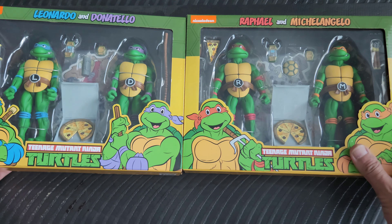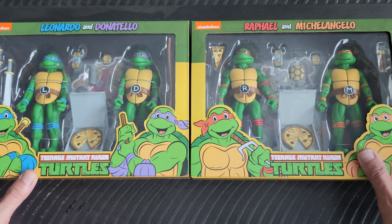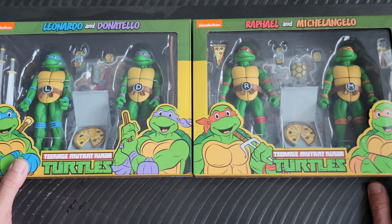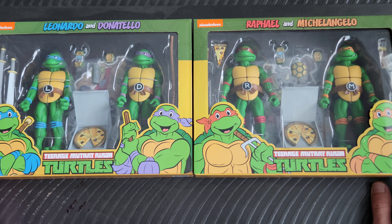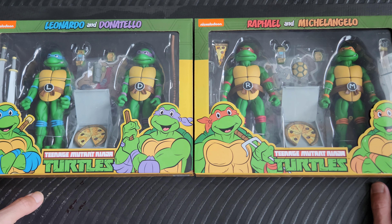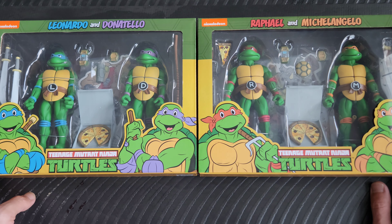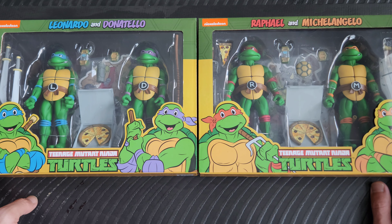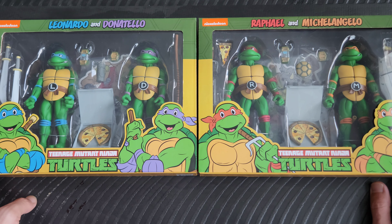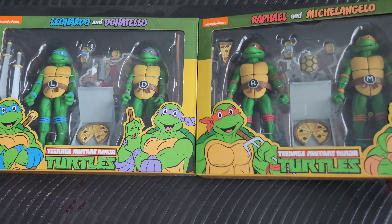Like I said, NECA figures are sometimes a little harder to come by, so I wasn't able to pick up Bebop and Rocksteady. I think there was one that had Shredder and Krang together — couldn't find that one. And I couldn't find the one with Master Splinter and Baxter the Fly, and I really wanted Splinter because I really liked the job they did on him. But anyhow, that's how it is sometimes.